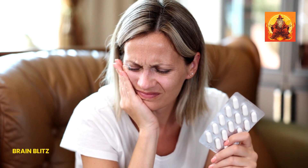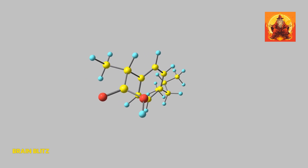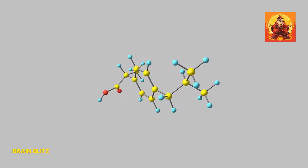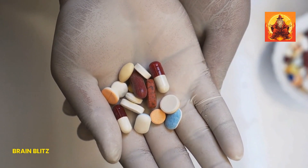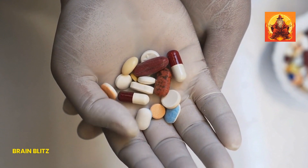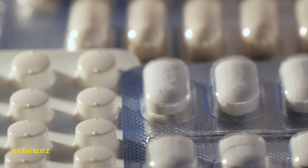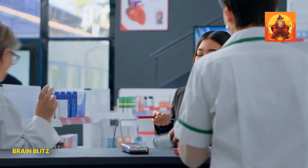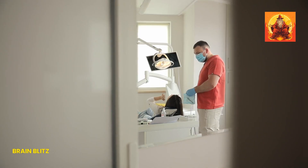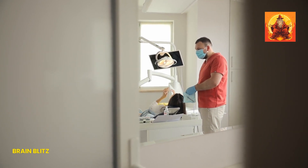Using these pain relievers is straightforward, but it's important to follow the dosage instructions on the packaging. For ibuprofen, adults typically take 200–400 mg every 4–6 hours, but you shouldn't exceed 1,200 mg in a 24-hour period without consulting a doctor. For acetaminophen, the standard dose is 500–1,000 mg every 4–6 hours, with a maximum of 3,000 mg per day. Always take these medications with a full glass of water and some food if possible. Within about 30 minutes to an hour, you should start to feel the pain subside. While these meds can help manage the pain, they're not a cure, so make sure to see a dentist for a long-term solution.